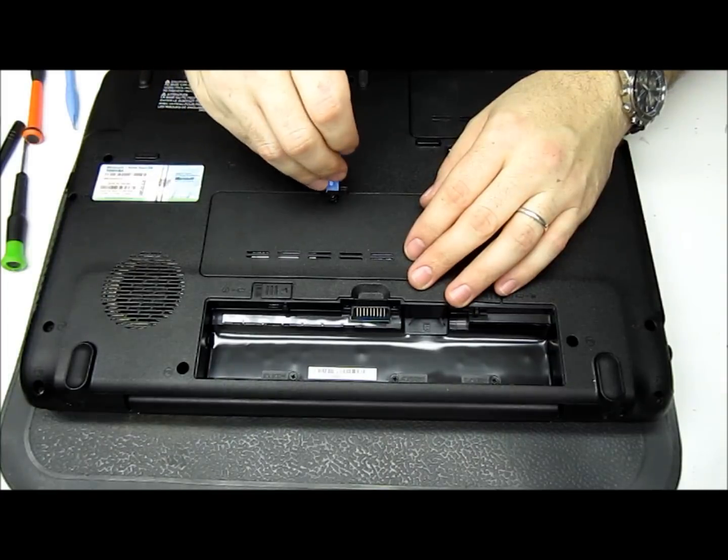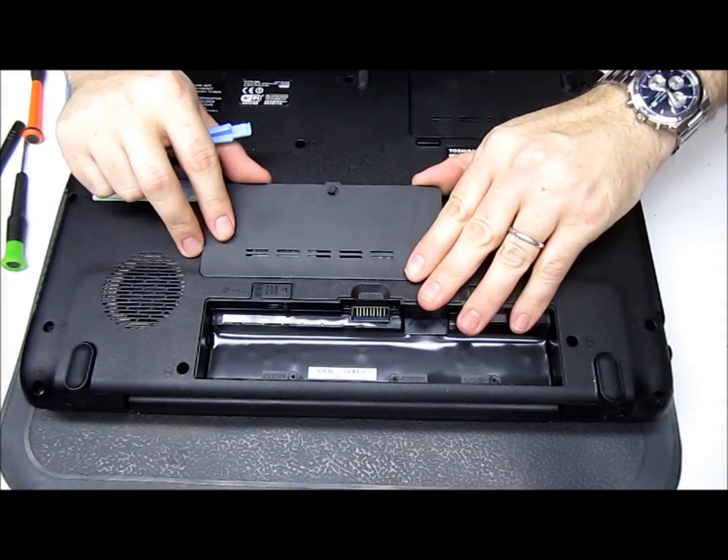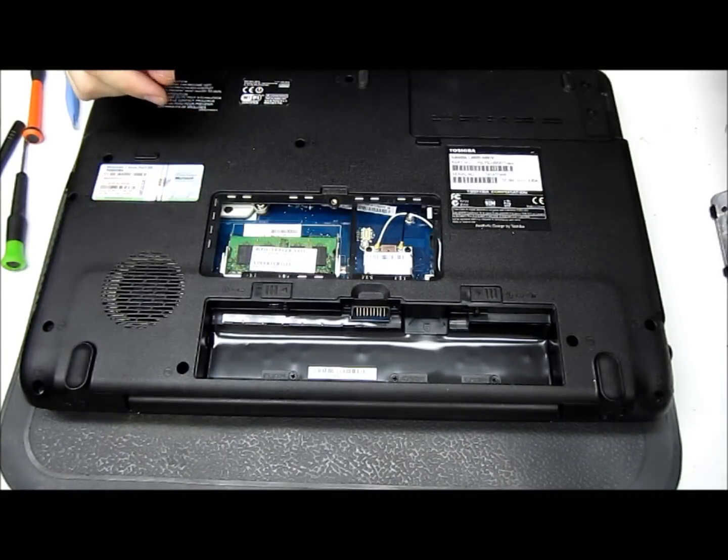Once that's loose, we'll pry it up. They usually snap in, so it's snapped loose. Lay it to the side.